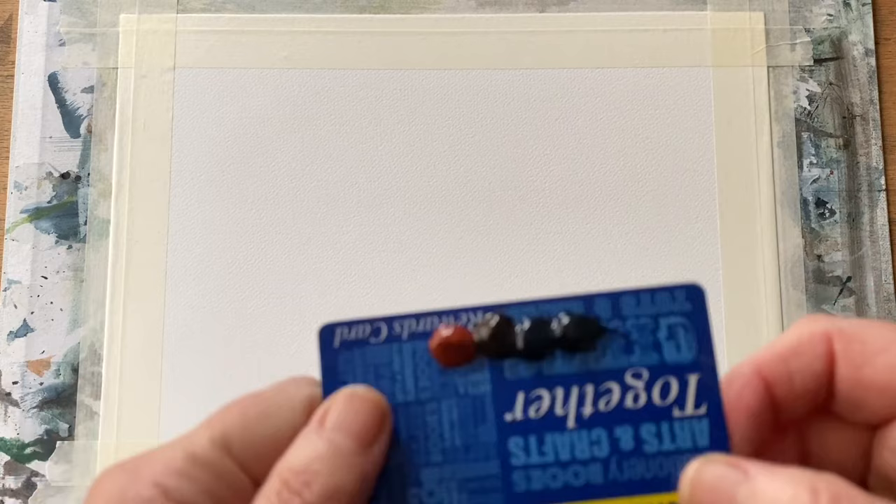Today I'm using a piece of Milford cold pressed watercolour paper, 140 pound weight. It's taped to my board and my board's at an angle of about 20 degrees.